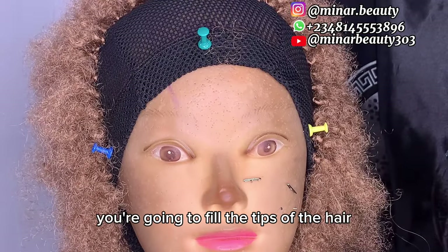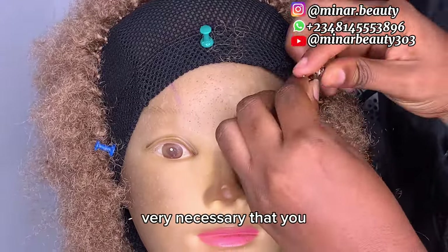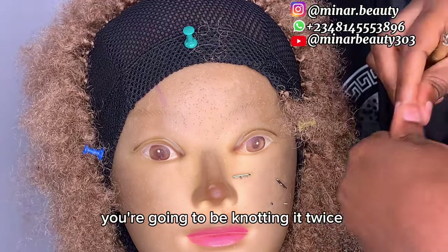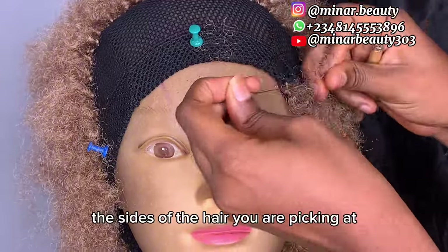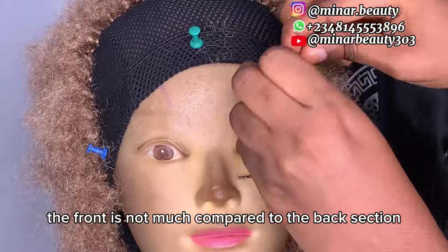When you are closer to the front, you are going to fill the tips of the hair just like we have been doing. This part is very necessary — you are going to knot it twice just like before, and make sure that the amount of hair you are picking at the front is not much compared to the back section.